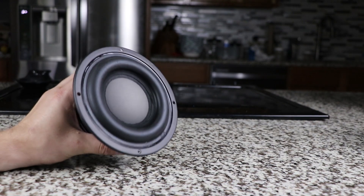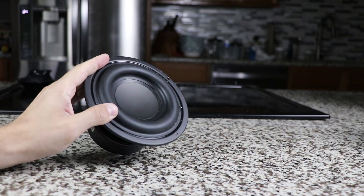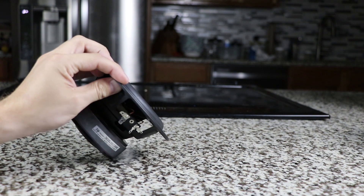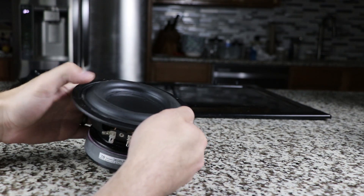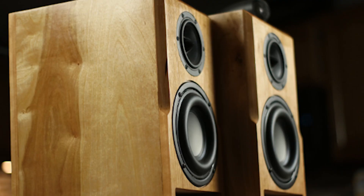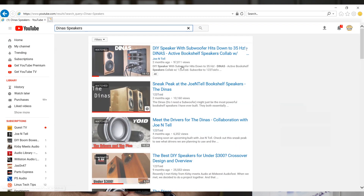First up is the W5-1138 SMF. For those who watch my channel, it doesn't need any introduction. This is probably one of my favorite small subwoofers of all time. It uses a relatively small box and can output powerful bass past what it should be able to. Just ask anyone that has built the Dynas, or go talk to Joe Intel — they have ridiculous bass.